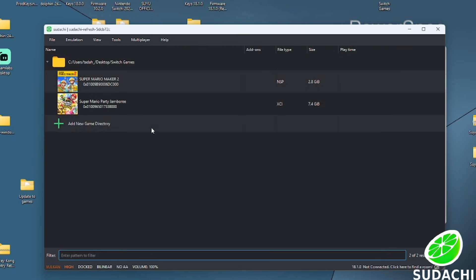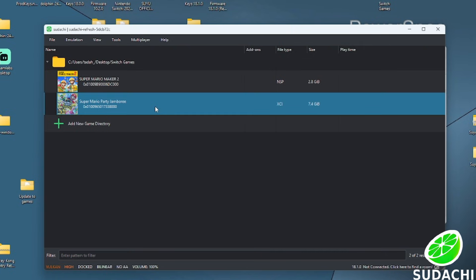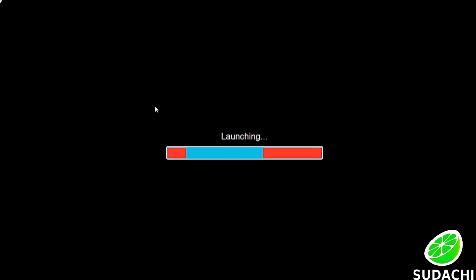Double-click whatever game you want to start and your game should start up for you. If this helped you in any way, please hit that like button and go ahead and subscribe. Thank you.